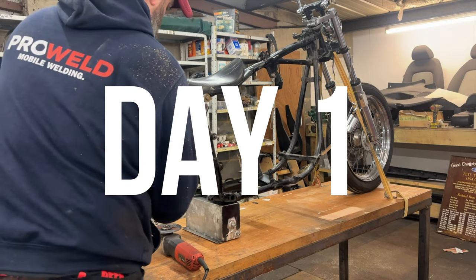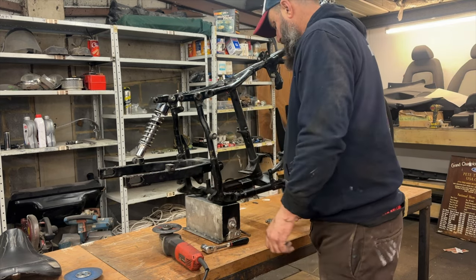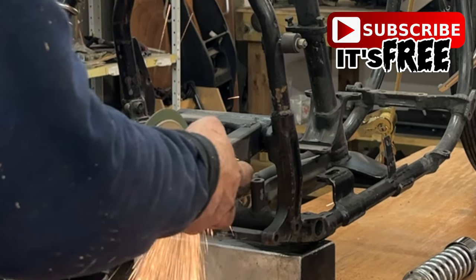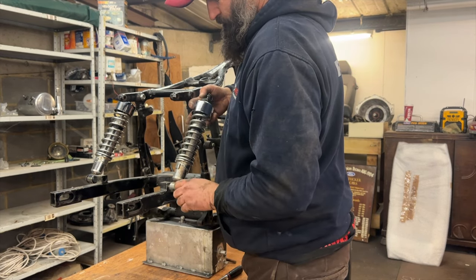Back to the bike build guys — this is what you all tuned in to see. This is my 1977 shovelhead project. I picked this bike up off a mate of mine Al a couple of months ago. Something I've always wanted to build. We are going to cut it up and build this thing into a 1960s nostalgic chop.